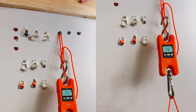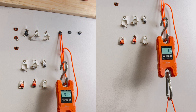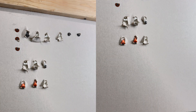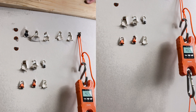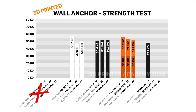Now let's move on to the last test: the ABS, which is supposedly stronger than the other materials. For ABS we got 47.7 kilograms, 40.2 kilograms, and 43.5 kilograms.